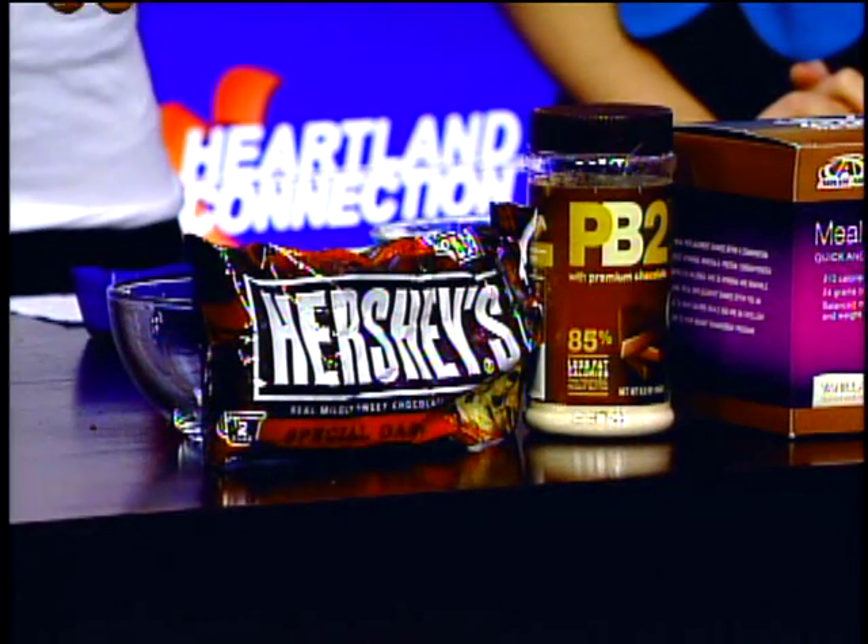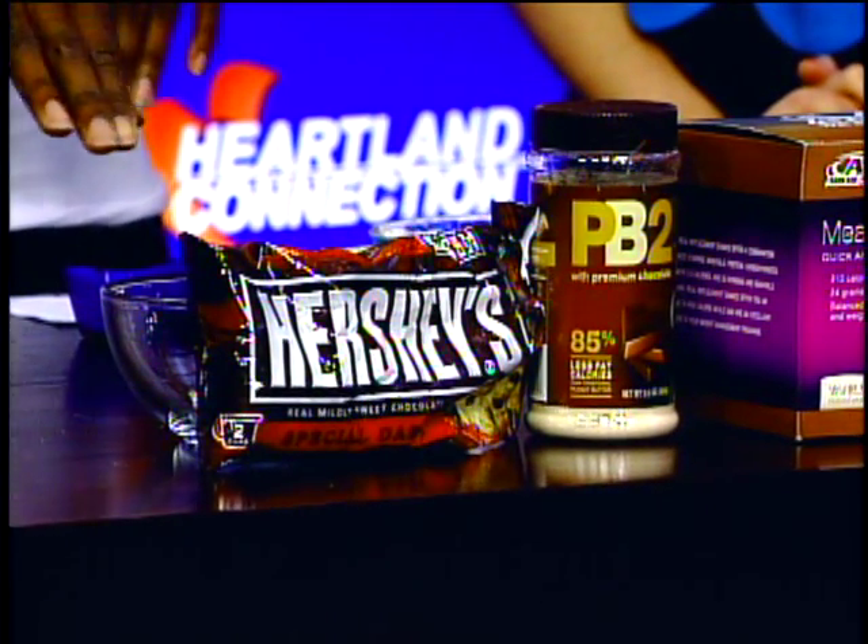Let's go through the ingredients first. This is actually a pretty simple recipe that doesn't require a whole lot. I like to use dark chocolate because it's a little bit healthier for you, but you can use any other kind of chocolate chips.